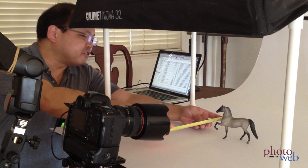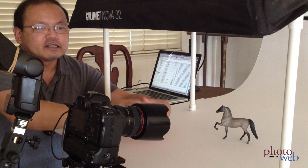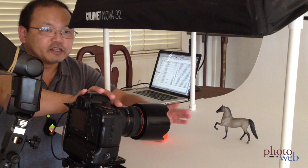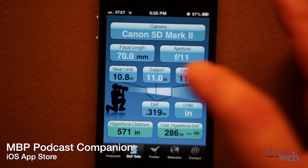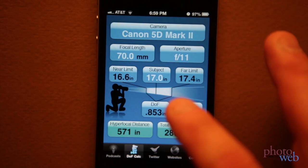Hi, Forrest Tanaka. A lot of people, when they're doing product photography, want their products to be tack sharp from front to back and not have the shallow depth of field you'd use in more artistic photography. So if you were to photograph this model horse, which needs about 5 inches depth of field, let's first measure from the subject to the nodal point of the lens — that works out to about 17 inches. We're shooting at 70 millimeter focal length, and if you plug it into this depth of field calculator from Martin Bailey, it says that at 17 inches at f/11, our depth of field is only less than an inch, which isn't good enough.